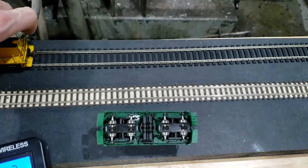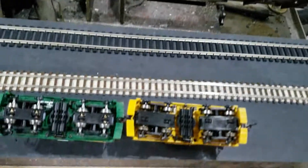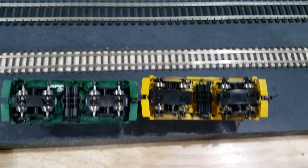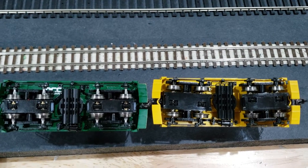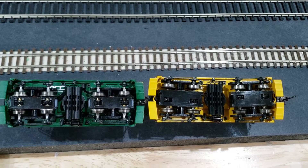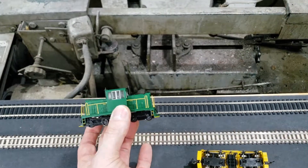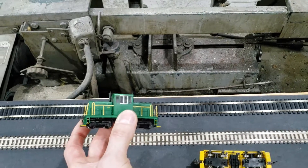Putting these side by side, you can really get an idea of how much narrower those trucks are. So there you go — HON3 45-ton switcher.